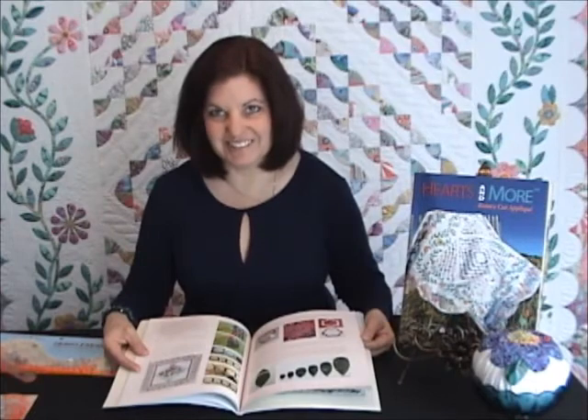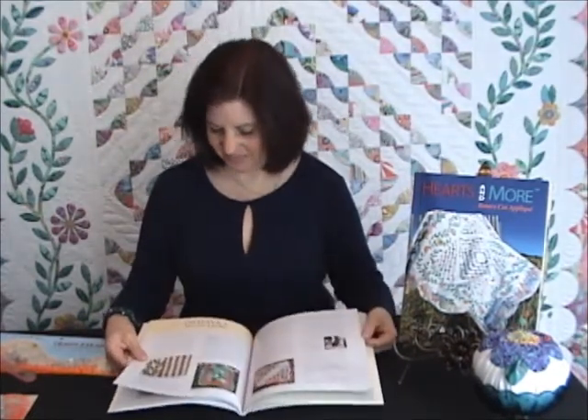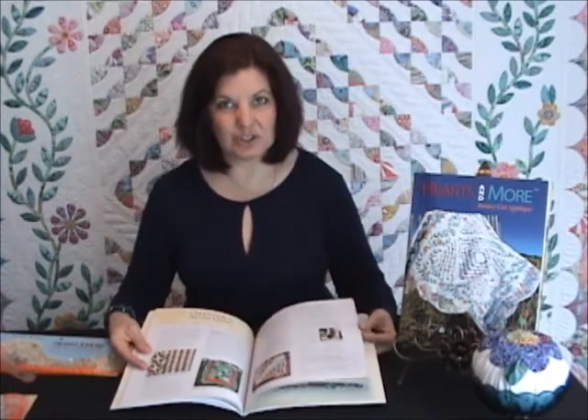Chapter four also introduces shapes that can be cut with multiple cuts of your rotary cutter. Chapter five is called Special Quilts. These special quilts include clamshell quilts, yo-yo quilts, what I call tile quilts, and drunkard's path quilts.